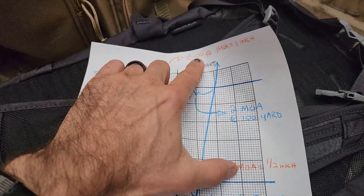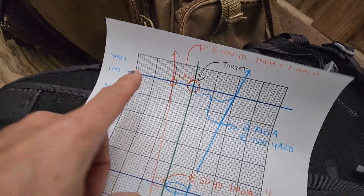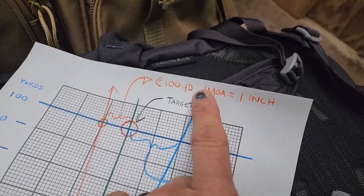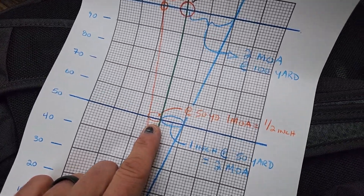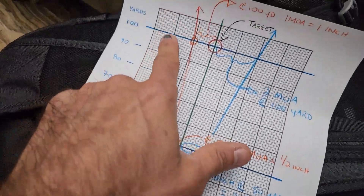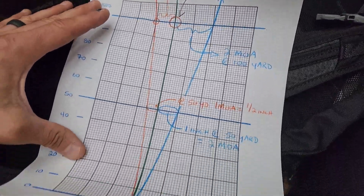What you need to remember is at 100 yards, one MOA is equal to one inch. Now let's say you're shooting at a target at 100 yards and you're off by one inch — you're off one MOA, so that's two clicks on a half-MOA adjustment. But remember, we're going to zero your scope at 50 yards — starting at 25 just to find it on paper, then going to 50. If you're off by an inch at 50 yards, it's double that at 100. So you need double the adjustment at 50. At 25 yards, it's four times the adjustment. We've got to pay attention to that — that's kind of how it works.